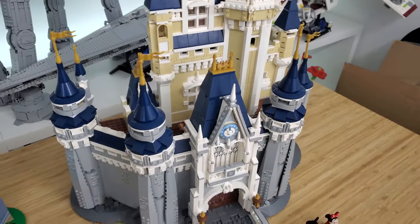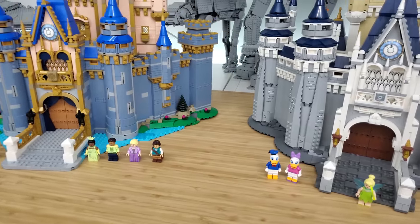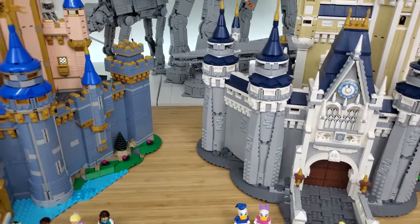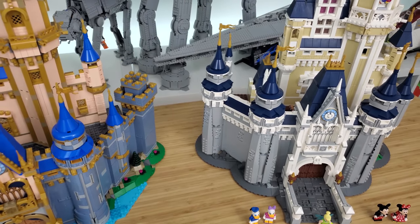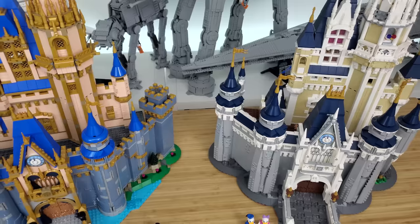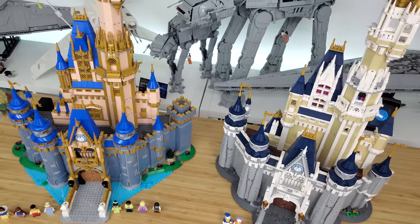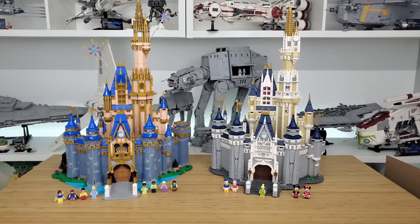That's a significant difference in piece count between these two. I think a lot of that has to do with the smaller pieces in the facade of the new castle. One thing we notice is that the turrets on the old one have these big long pieces, and we just don't see those here — it's more of a brick build.